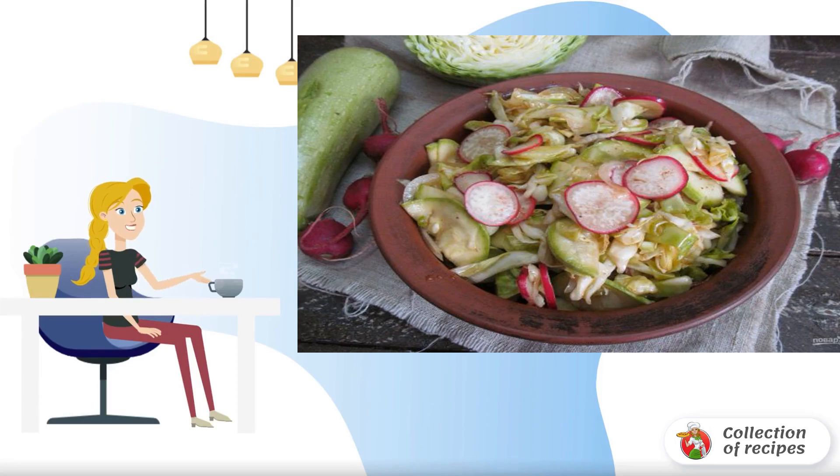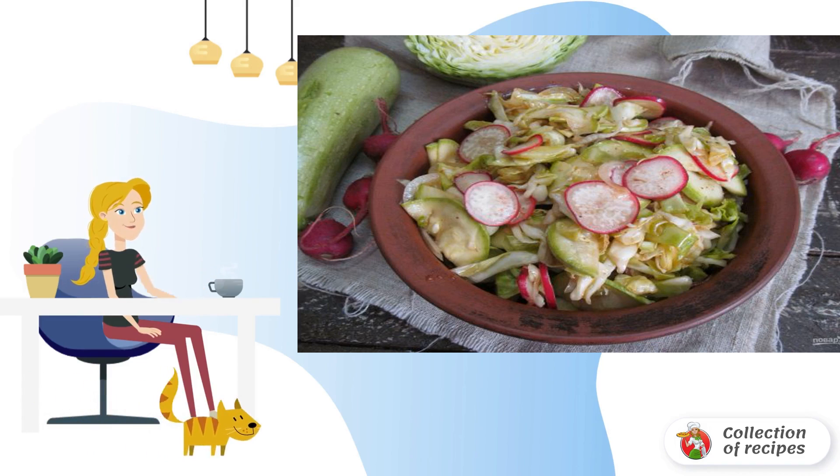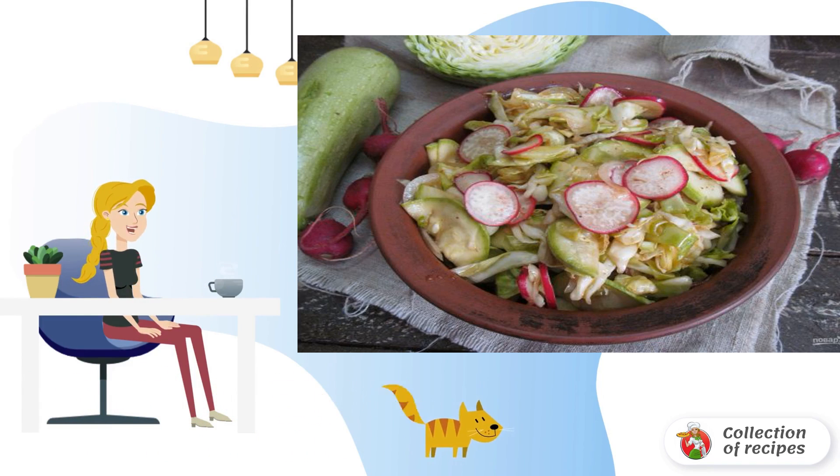Korean salads have gained popularity in many countries, despite their sharpness. Although it can be regulated, if we cook vegetables at home, the salad will be even tastier if you let it brew.